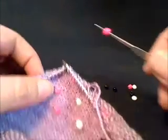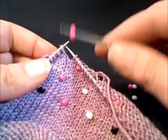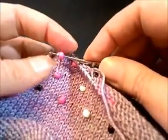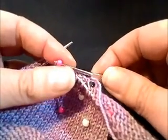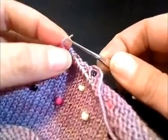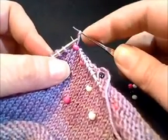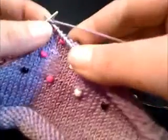As you're knitting, you'll come to where you're instructed to place a bead. So you have your stitch, you'll slide your crochet hook through that stitch and slide the stitch onto your hook. Then you will carefully pull that stitch through the center of the bead. There you have a bead placed onto that stitch. You can place this stitch back onto your working needle and knit that stitch.